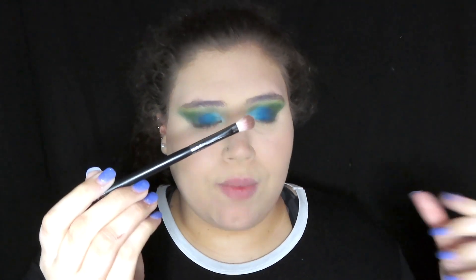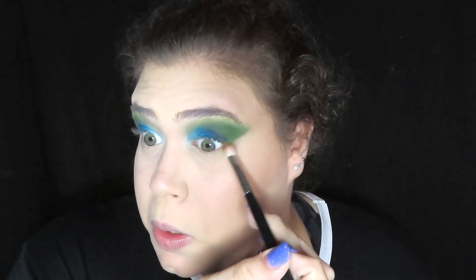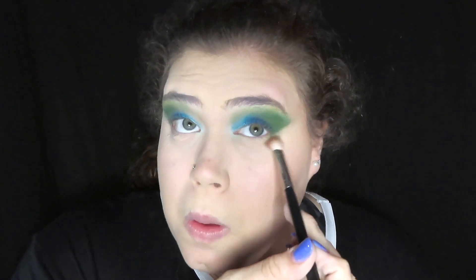I'm gonna take a big brush, go into the lime green real quick and just go on the outer edge. This man makes so many noises. Now we're gonna take the dark green and put that out there.